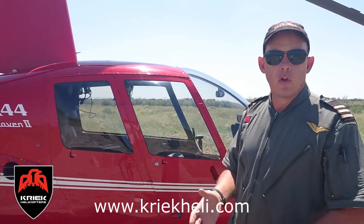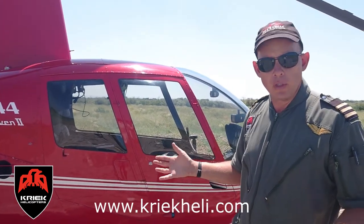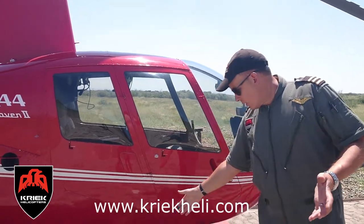You use it for game capture, filming, tourism, wedding flights — whatever you want to use a helicopter for.